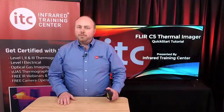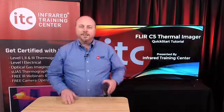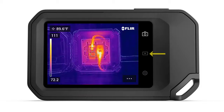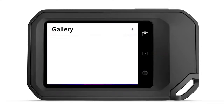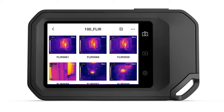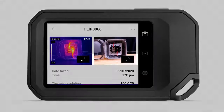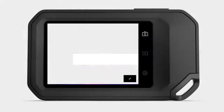To save a thermal image with the C5, simply press the save button located on top of the camera. To view your saved images, press the playback button located to the right of the display. Tap the gallery folder to open a thumbnail view where you can browse through all of the stored images. Pressing a thumbnail will open an image as well as display the visible light photo and other data. The C5 also provides the ability to view, edit, and manage saved images. You can expand both the thermal and visual photos by clicking the arrow icon in the lower right corner of each image.